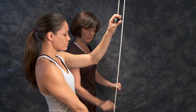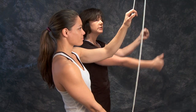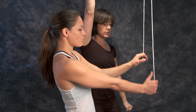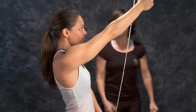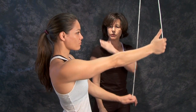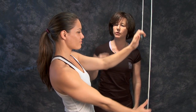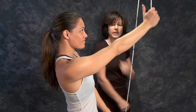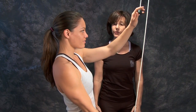Hold the handle with your thumb pointing up, and then your left arm is going to help assist your right arm into as much range of motion as you can do comfortably. Make sure your shoulder blade stays down — keep the distance between your ear and your shoulder so that you're not shrugging at all. That's flexion.